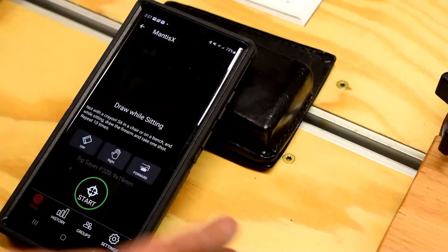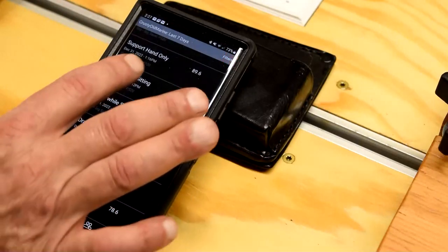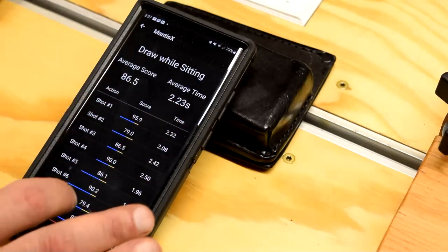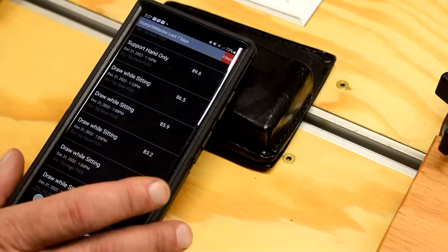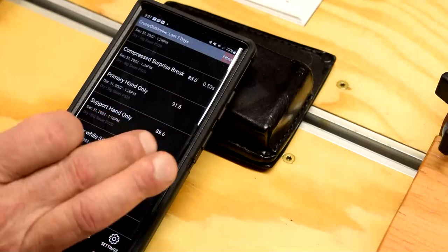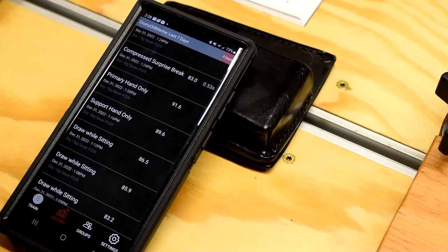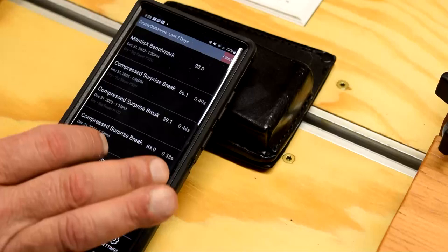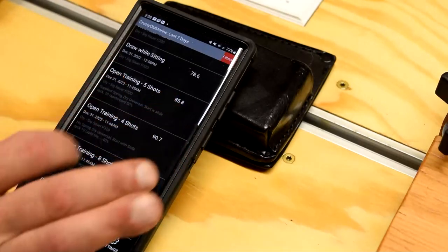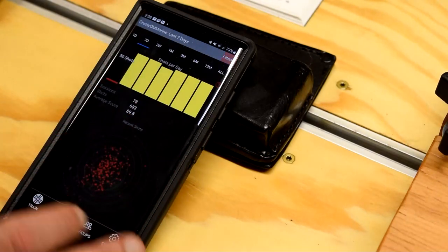We've got draw while sitting — I did that today. Going to history: draw while sitting, I did five sets, I think those were ten-round increments. Average score of 86.5. Average time of 2.23 seconds. Interesting drill. A lot of the drills in here are really interesting — I haven't found anything yet that I think is stupid. Today I also did support and primary hand only — that was part of the basic marksmanship units — and also did a compressed surprise break, which is being on target and seeing how quick you get the shot off. And I did 200 rounds of open training, 20 sessions of 10 shots each — all working with the dry fire magazine.